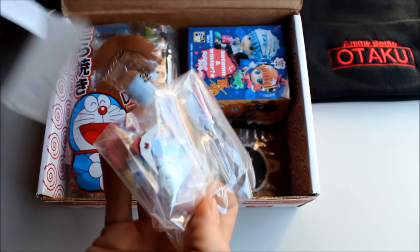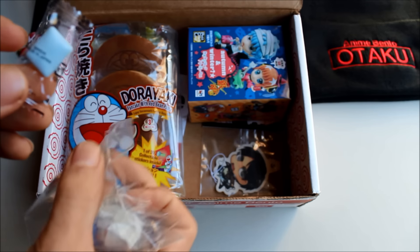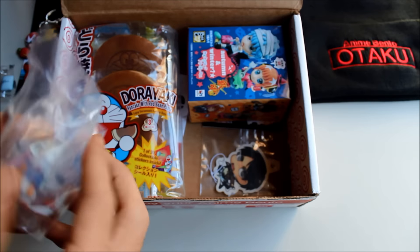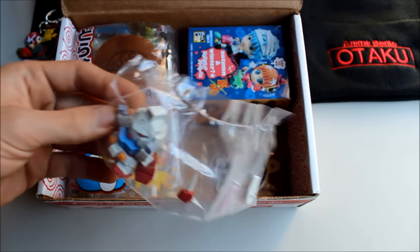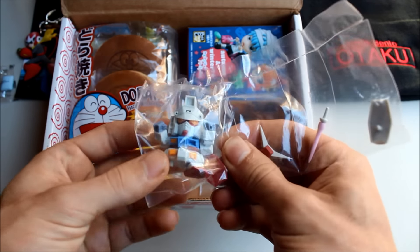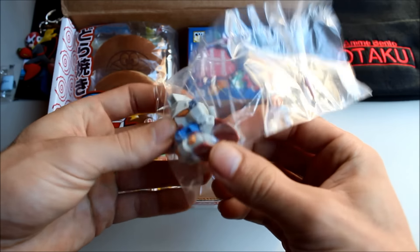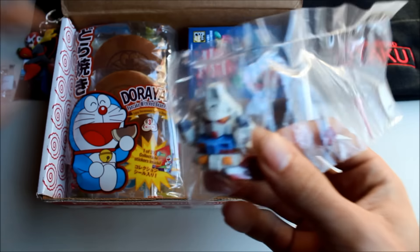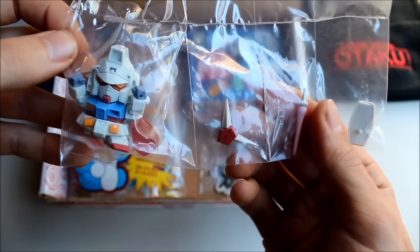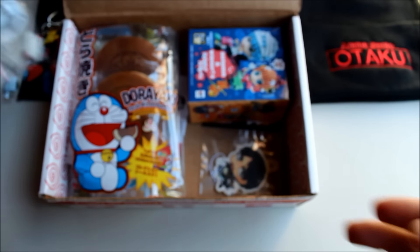Opening the Gundam kit — it's made in Japan. It comes with all the pieces and everything, so you put it together yourself. I haven't watched much Gundam, sorry. His foot came off right away! But you can see the pieces and I'll probably put him together at the end of the video and show him in his completed form.